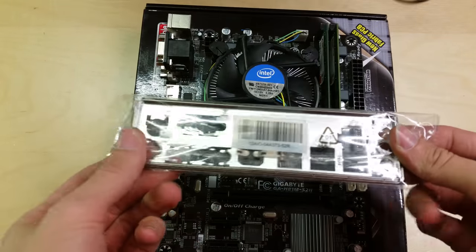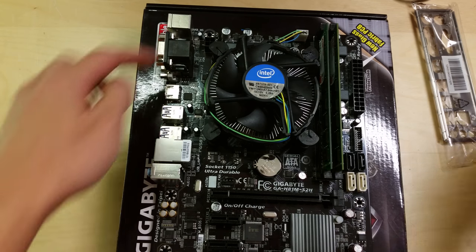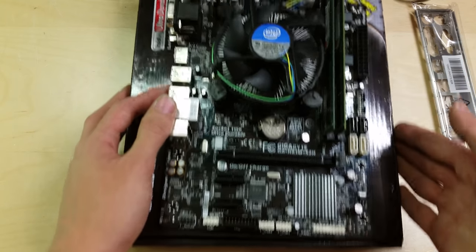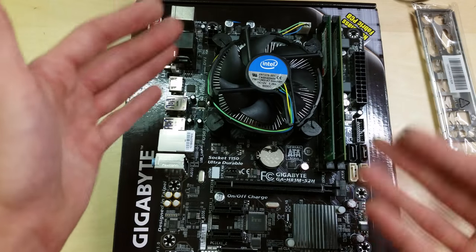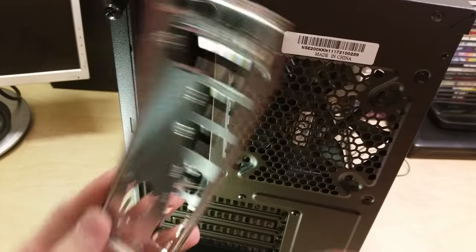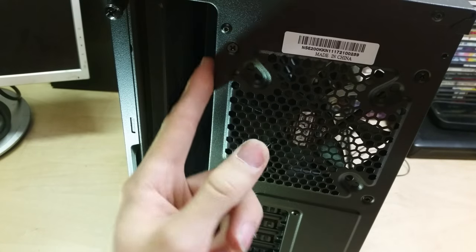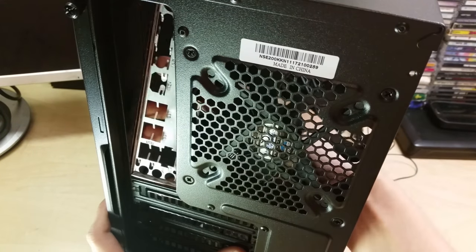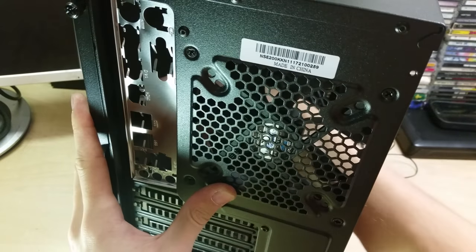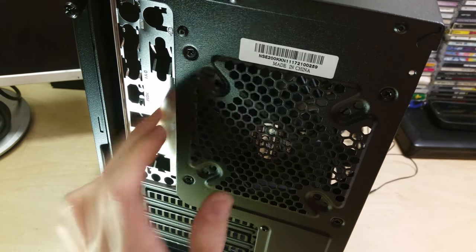With the board ready to go in, you'll first need the IO shield, which pushes into the back of the case. Make sure it's the right way around — it has small clips that clip into the slot. Go inside the case, push it in, and work around the edges ensuring all clips are seated so it doesn't fall out.